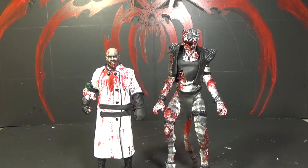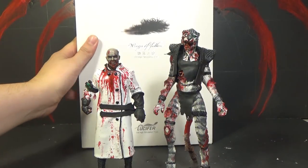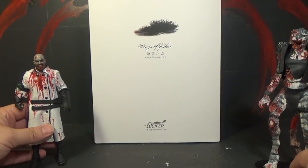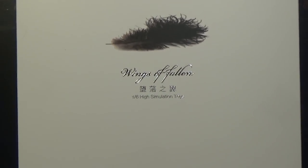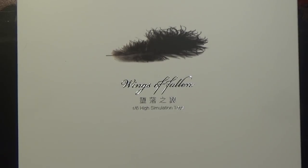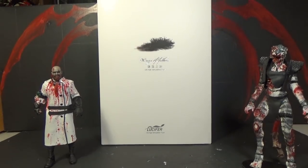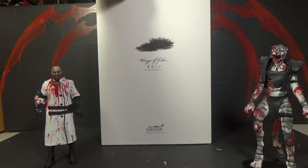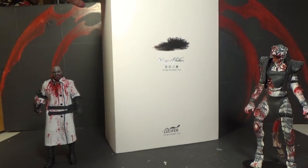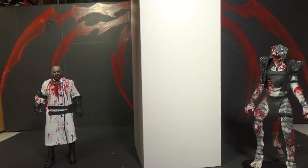Hello, this is Mr. EvG and I am ZOMAT and this is our review of the Lucifer Wings of Fallen 1/6 scale set. I'm not sure what exactly I'd call this — it's the Wings of Fallen. I thought it was Wings of the Fallen. I just saw it and thought it was badass and I wanted it. It's so awesome looking. I pre-ordered it a long time ago and it finally came out.